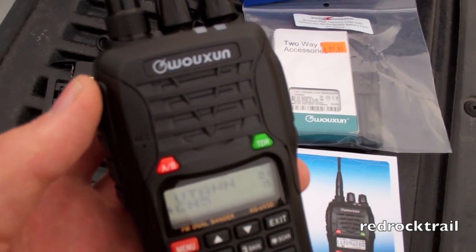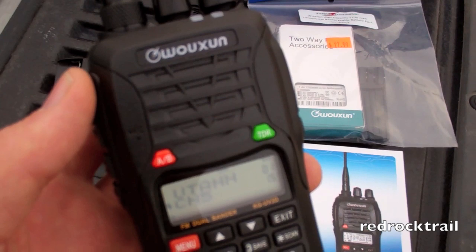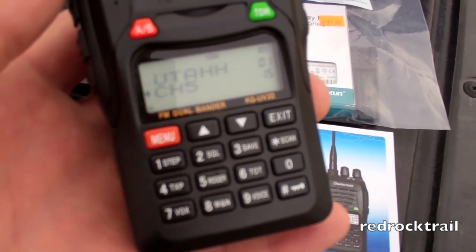This is a 2 meter, 70 centimeter ham radio. It is a 5 watt VHF in terms of the output, and 4 watt UHF. As you can see here, it does feature a full keypad.